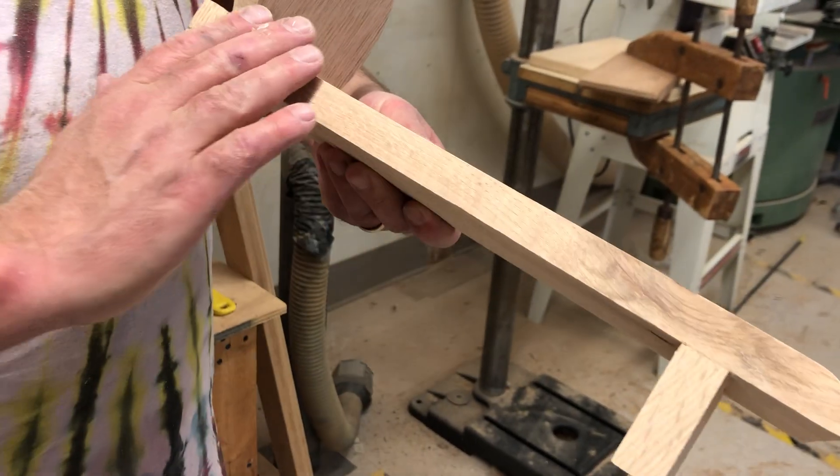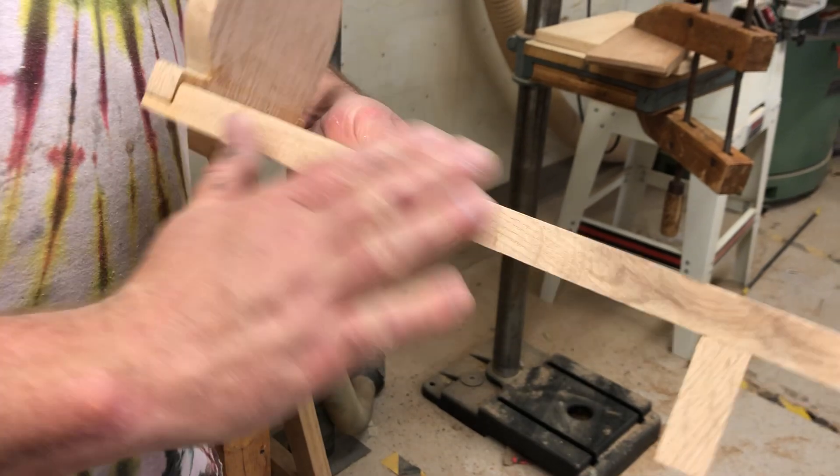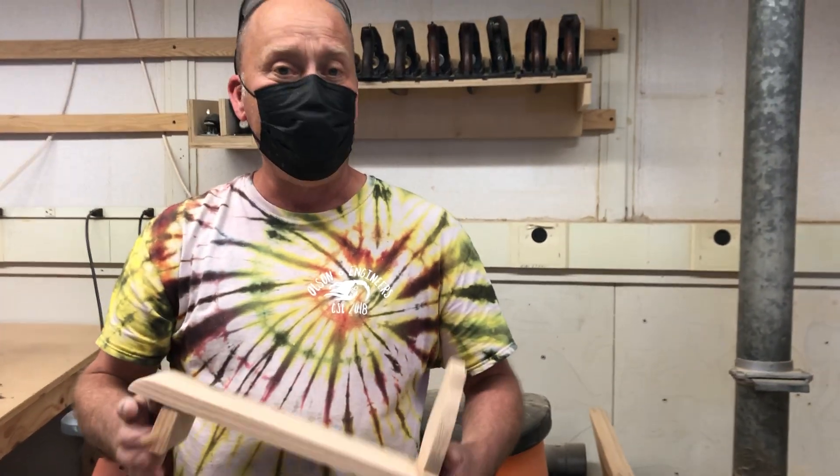You should also soften this edge right here — just take a little sandpaper, not necessarily a pad sander, just a bit of sandpaper to hit that edge so it's not as sharp. Get everything nice and sanded, then come see me and watch the next video.